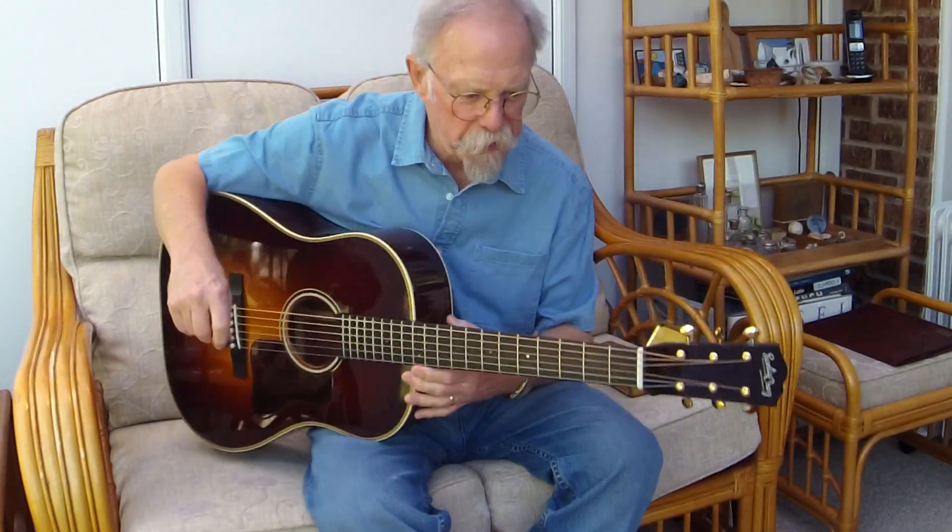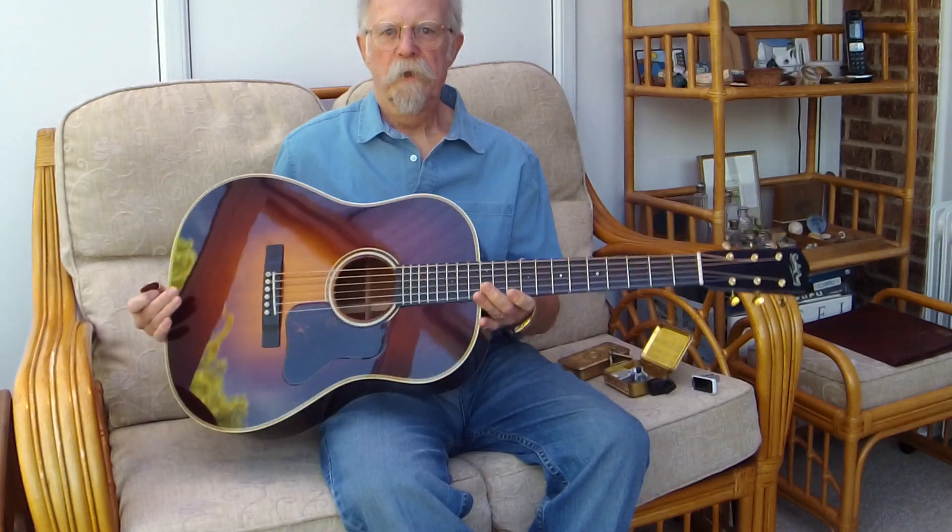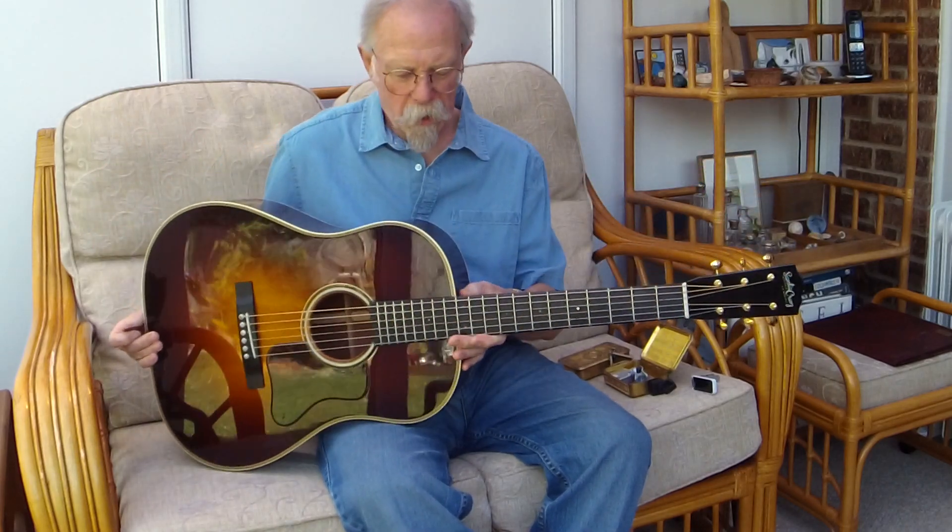Hello there. Old Sid Moustache here, and today I'd like to talk to you about my Santa Cruz RS.